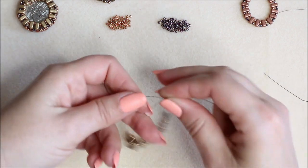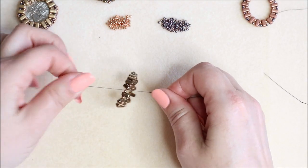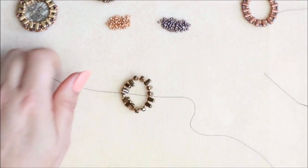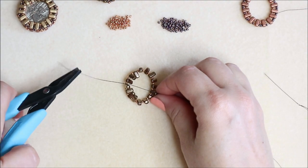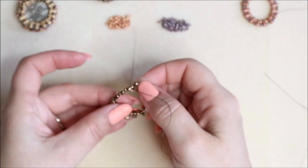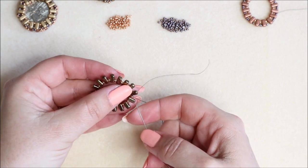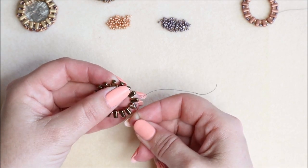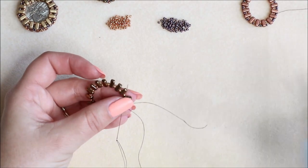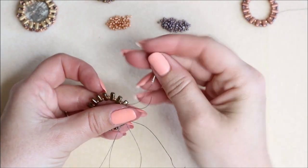All we're going to do is create a circle with these. I'm just going to tie a knot leaving a short tail, create a full circle of those beads and give it a really good pull. When you've got a shorter piece I tend to use a pair of pliers and give that a good pull nice and tight on that circle. Then we want to move away from the knots, going through the next brick bead and coming out of the following brick bead.